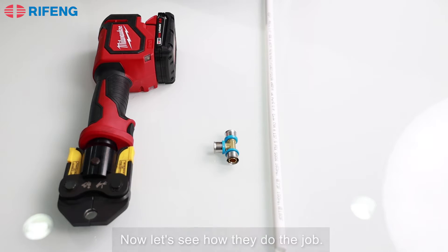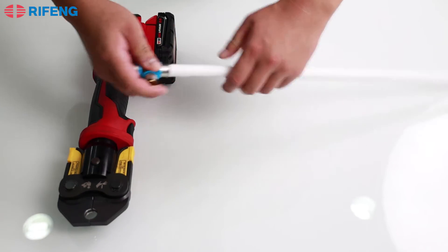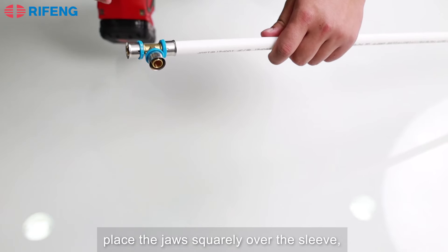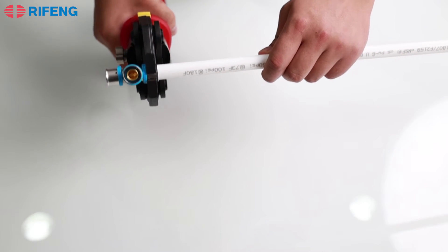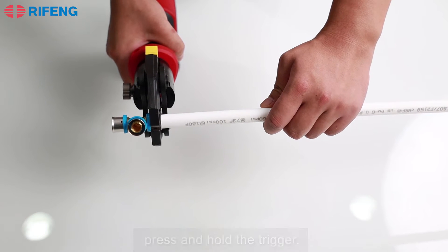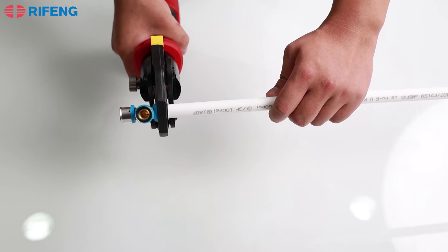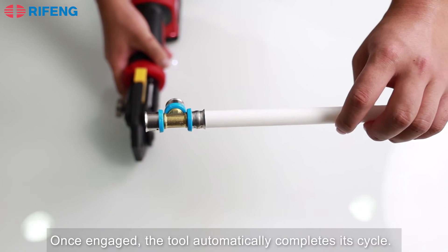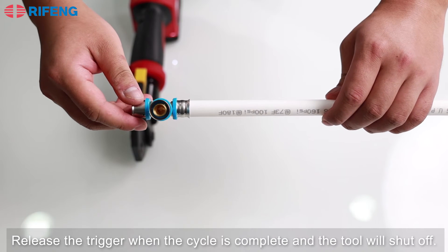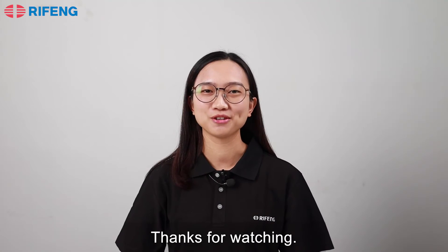Now let's see how to do the job. Cut the pipe, insert the fitting, place the jaws squarely over the sleeve. Hold the tool securely and press and hold the trigger. Once engaged, the tool automatically completes its cycle. Release the trigger when the cycle is complete and the tool will shut off. Thank you for watching.